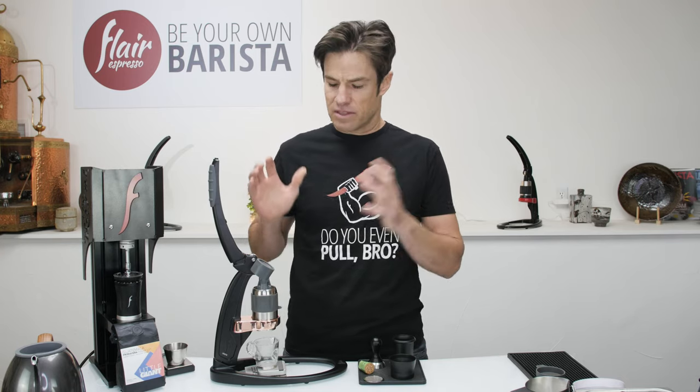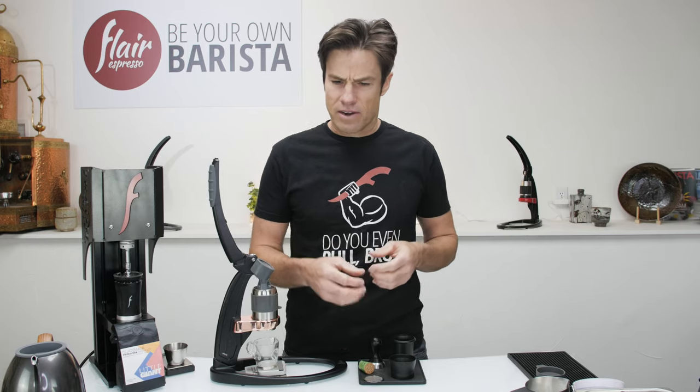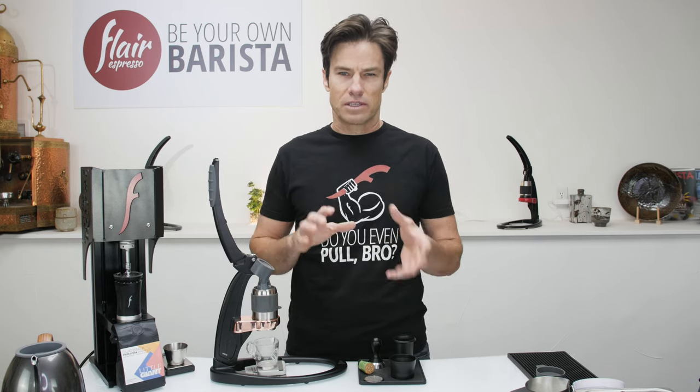Thanks again for buying a Flare. This class is designed for a low-level basics, because there are a lot of people for whom this will be their first machine — partly because of the price point, partly because of COVID. This might be the first time you're brewing with an espresso machine of any kind. We want to make sure you have some of the basics and fundamentals. But you could also have quite a lot of experience with espresso machines — we have a lot of baristas, and we even have competitors. People that know their way around an espresso machine, but manual brewing is a little bit different.